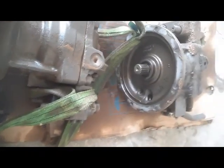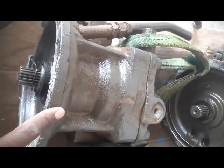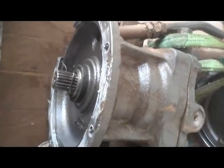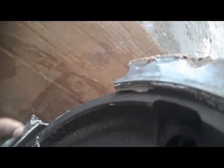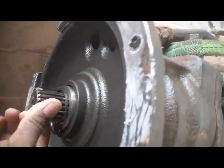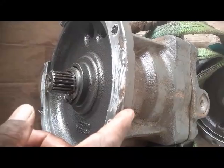Here you can see these are the two motors. This one is the first one which was on the right side — this was a good one. This is the second motor from the left side, and this motor is jammed inside. You can see this area is broken. This motor is jammed — not a good one.